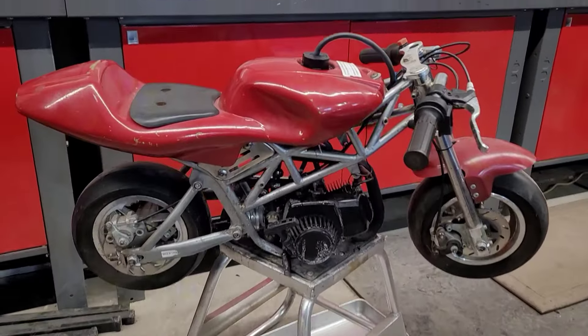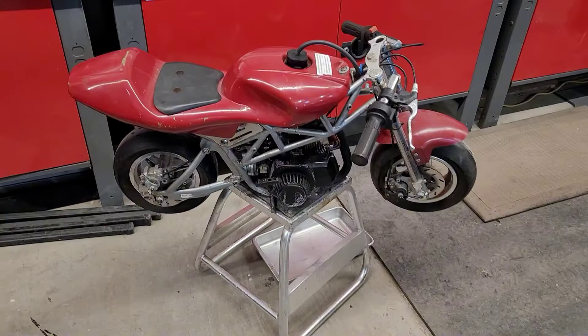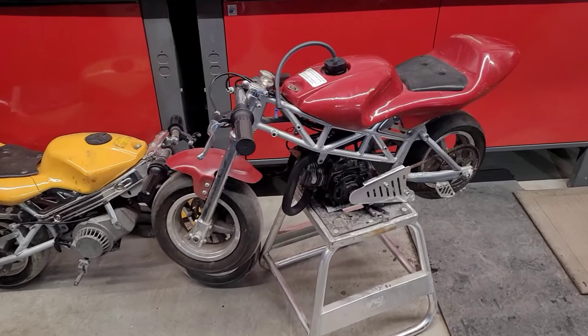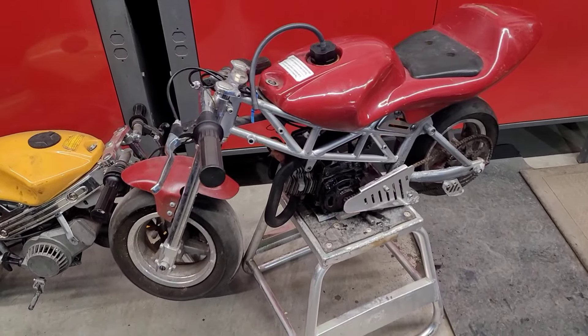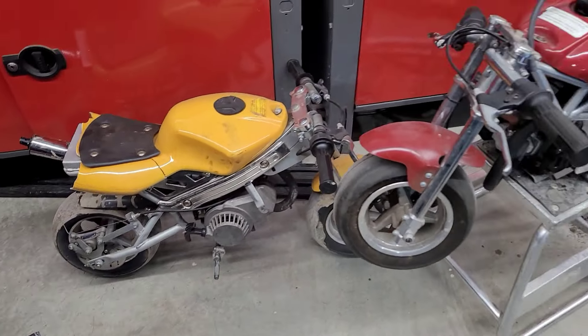That was a blast — love riding it in the snow, even with these bald tires, it still did great. Imagine what it would do with some actual grip. Don't forget to like and subscribe, and leave a comment if you enjoy this sort of content and what you'd want to see in the future. We do have another mini bike here, so we'll probably be working on that soon.